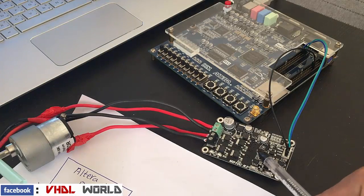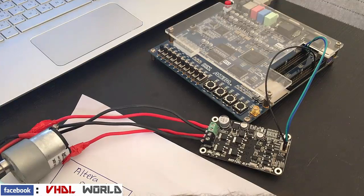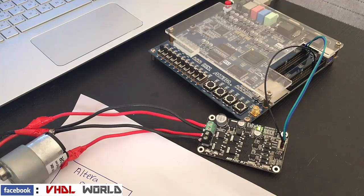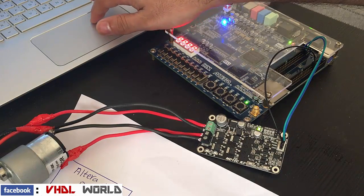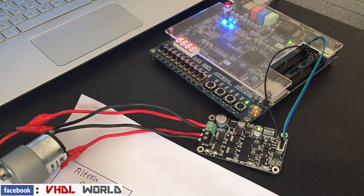The first step: I will connect the 12V battery to the DC motor driver. Then I will switch on the FPGA itself and configure the FPGA using Quartus software. Now it's configured.